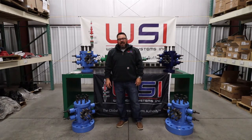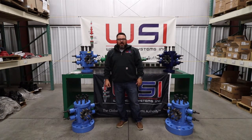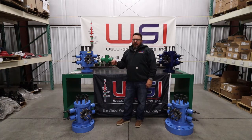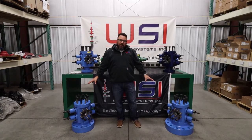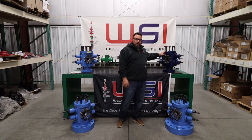Hello, it's Gavin with WSI. Today in this video we're going to do a short introduction about our dual RAM BOP options. First thing we're going to do is talk about what comes standard. The three light blue colored ones are 5k, this is a 5m, and this is a 10m BOP — we'll talk about that one on its own because there are a few things that are a little different with it.